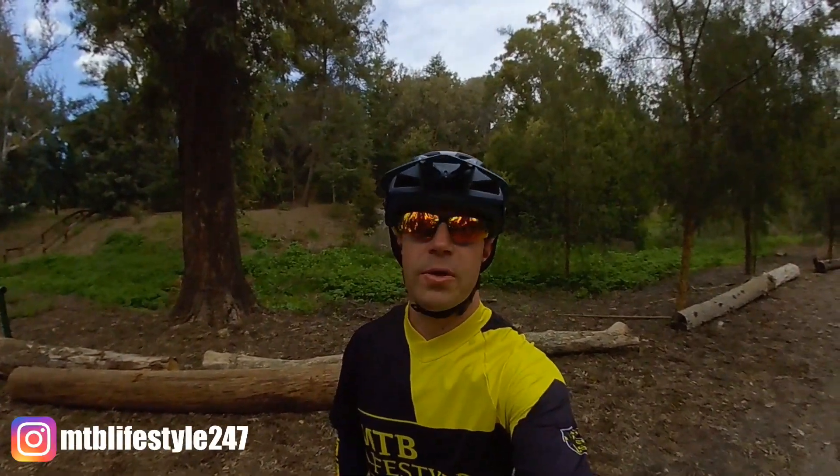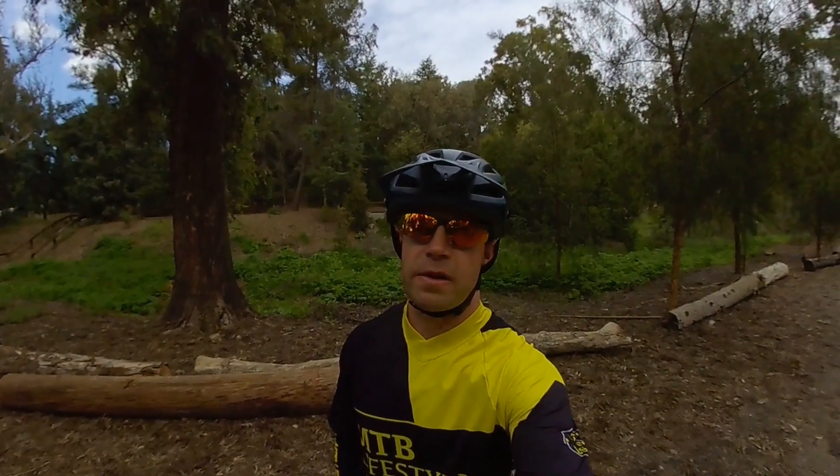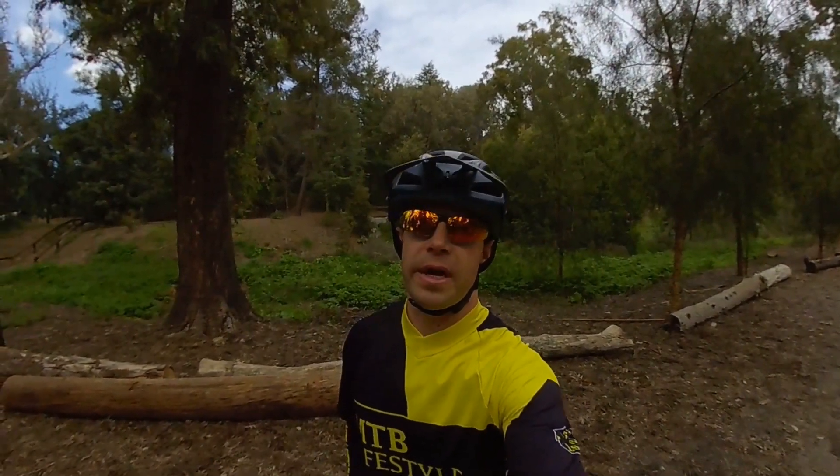What's up guys, welcome back to my channel. Today I'm here in Murphy Ranch Park in Whittier, California. If you'd like to come check out this trail for yourself, I'll leave the address down in the description. Let's get to the ride.